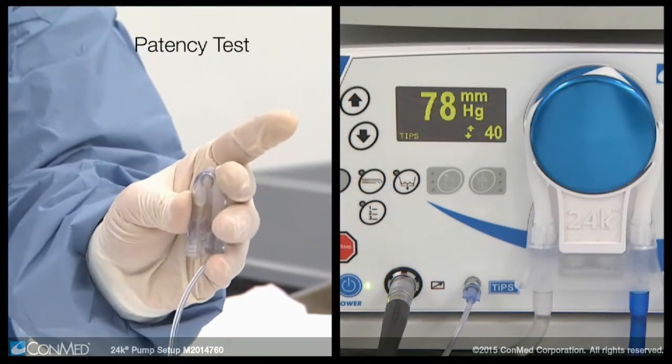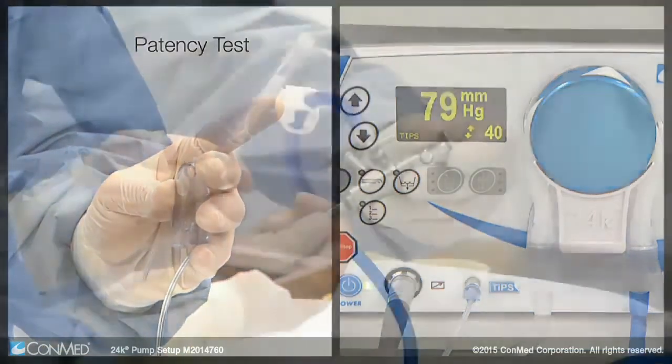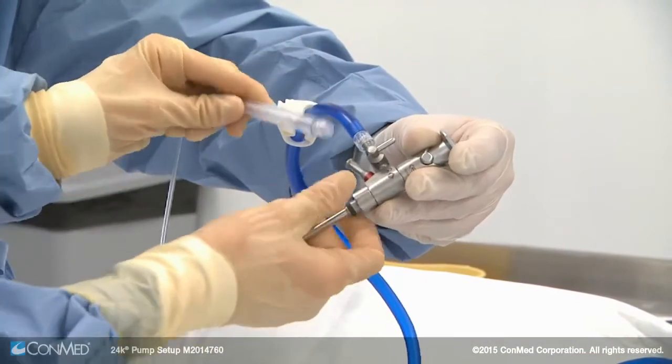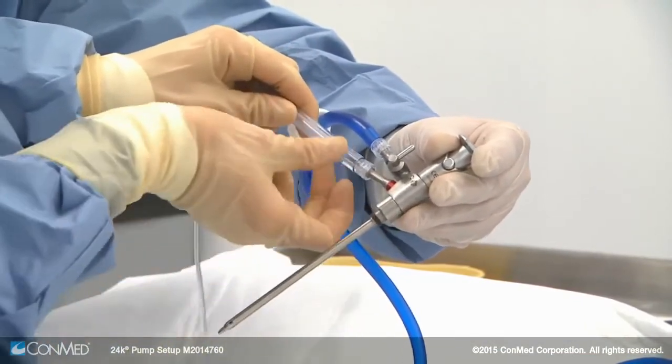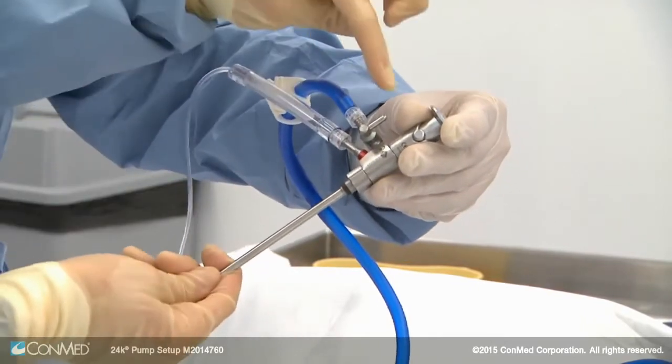Fold the balloon and hold it — the pump display should show the pressure increase and then stay steady as you hold. Now the balloon end of the TIPS line can be installed to the pressure port on the scope sheath; simply twist in until snug. Open the inflow lever and you're ready.